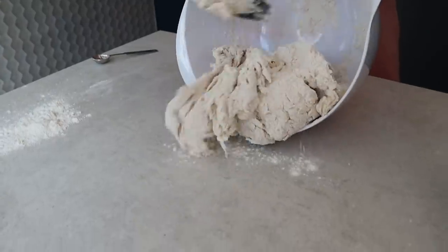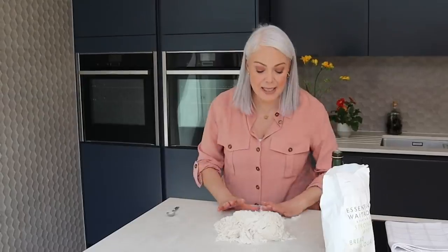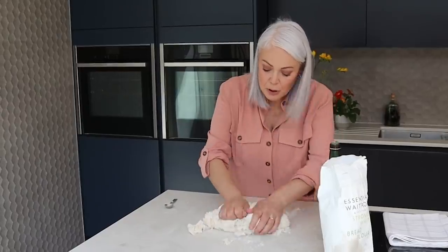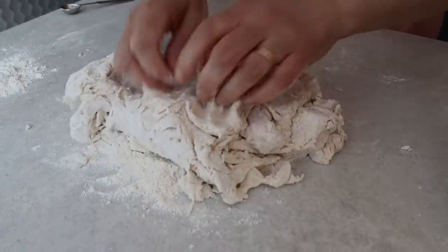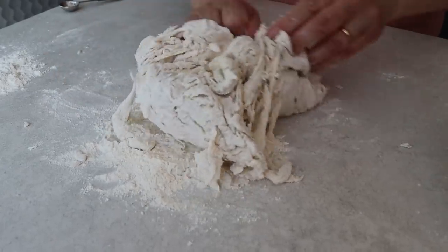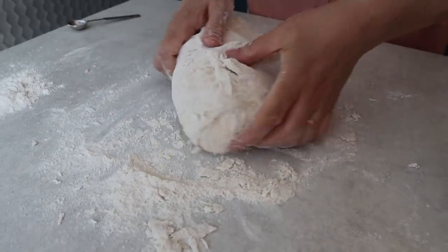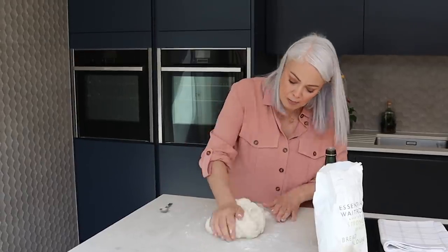Right, just tip this out onto the table. We're going to knead the dough, and what you want is a slightly sticky dough — much better to have it a little bit too wet than too dry. I find this part of making the dough really therapeutic; I really enjoy it. Ten minutes of quiet time in the kitchen on my own, just to knead and have a bit of peace and calm.